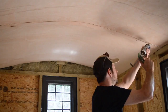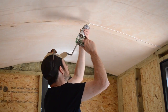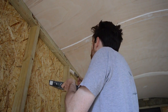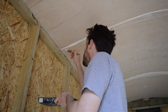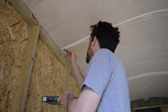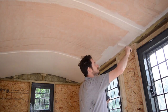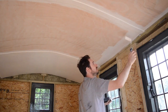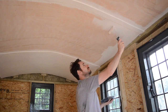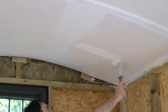Then I could use some decorator's caulk to fill in any gaps. The next day when it all dried I gave it a coat of undercoat. I got a dust sheet down on the floor to protect it, but didn't have to worry about the walls as I hadn't got around to cladding them yet. After doing all the fiddly cutting-in bits, I used a roller to get the paint on — this was much quicker. And the next day I could get a coat of satin white on.